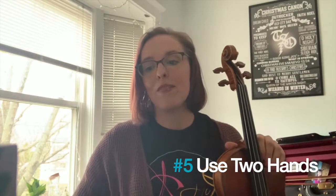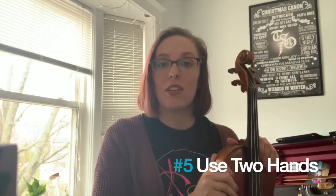And tip number five, always keep two hands on the instrument if you are walking around or carrying your instrument.